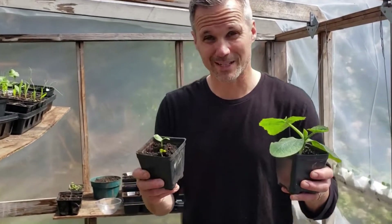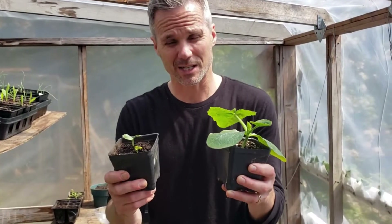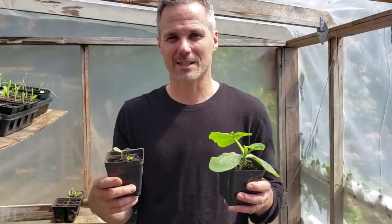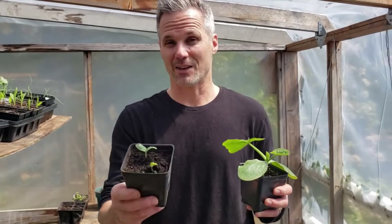These are warm-weather seeds. Right now it's 80 degrees in our greenhouse, but at nighttime it gets down to about 8-10 degrees, so I bring the seeds inside at night so they can germinate properly. If you do this right, these will germinate in seven to fourteen days.